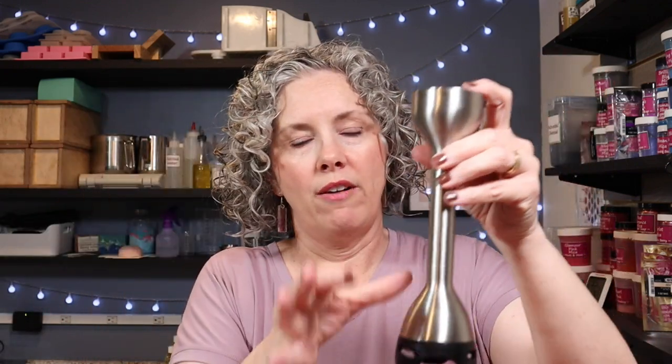Let's talk about this stick blender. I love it so far — I really like how narrow this head is compared to my older one that I use for lotions, which is just hard to clean. This one is super easy to just scrape right off. I know it's a little thing but I really love that. The plastic held up fine — I don't know what it'll look like in six months, but so far it's not a big deal. I can't believe how quiet it is — I love that part.